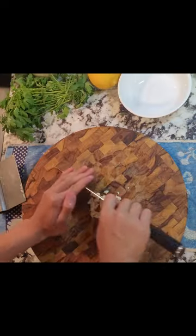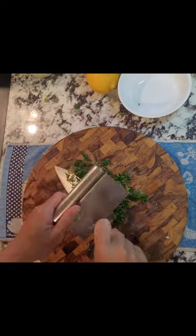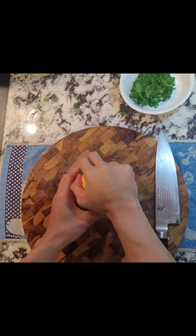Cut your aromatics for your sauce. In this case, I used some onion and garlic. Chop some parsley for garnish, and zest a lemon and squeeze it as well.